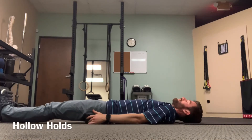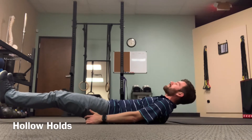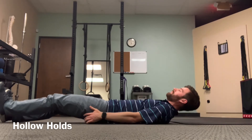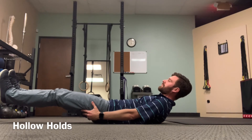Lie on your back, lift your legs a few inches off the ground, and lift your upper back up to about your shoulder blades also a few inches off the ground. So you're squeezing your core together and lifting your legs and upper back off the ground and holding this position.